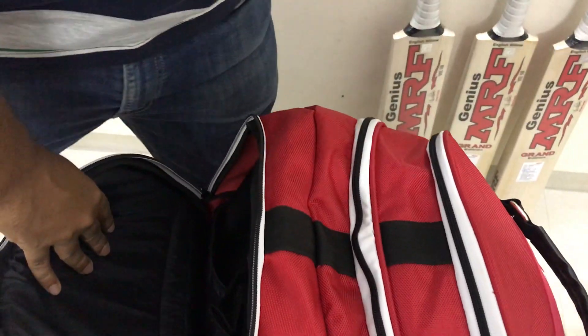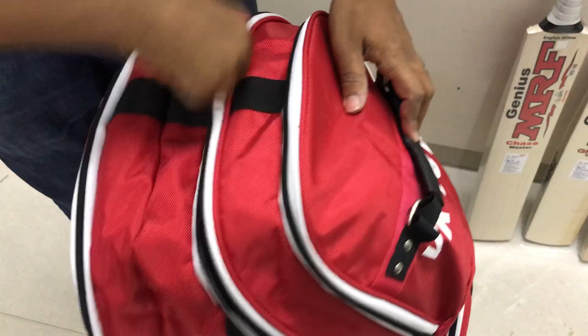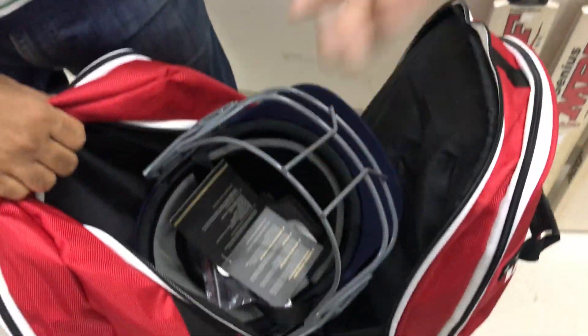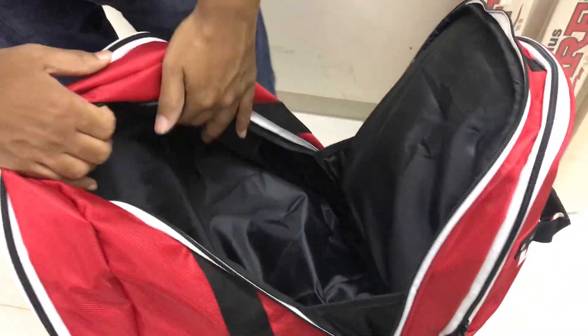We have a full size MRF thigh guard combo in it, so that's compartment one. Right next to it is compartment number two, where I've kept a helmet. This is big enough to put your helmet, or anything else you want to put along with it — sweatbands, stuff like that. That's your helmet section.